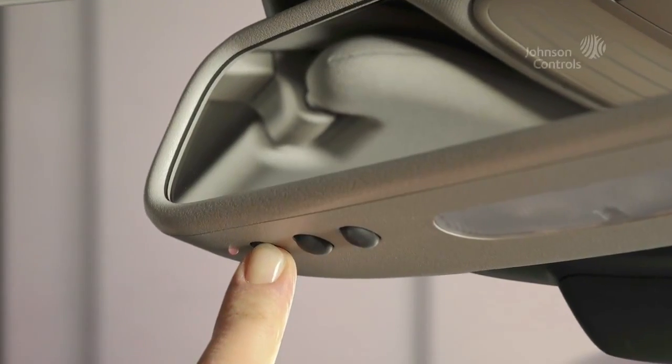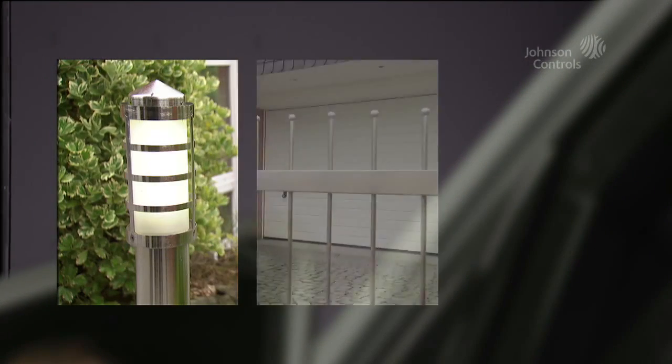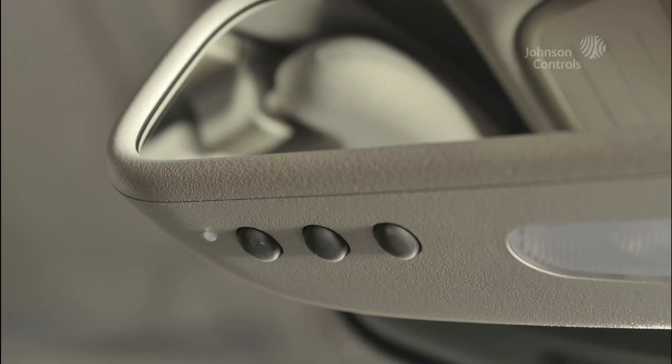Simply push a button and the garage door will open. Within seconds, HomeLink picks up and stores the frequencies of up to three handheld transmitters. Different building functions can be operated conveniently from inside your car. HomeLink blends seamlessly into your car interior.